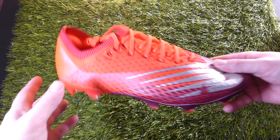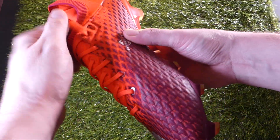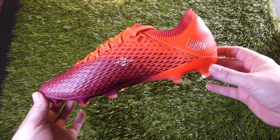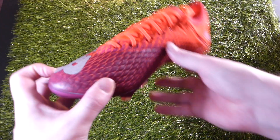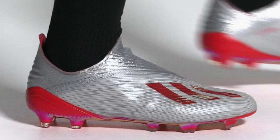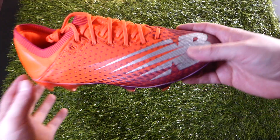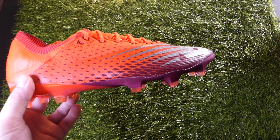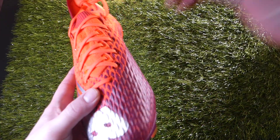I said earlier that this was New Balance's speed boot line, the Furon. And looking at this first hand, this certainly looks like a speed boot — low cut, slim profile, even the New Balance logo looks fast and aggressive. On the whole, as far as an aggressive looking speed boot goes, I definitely think they've got this nailed.